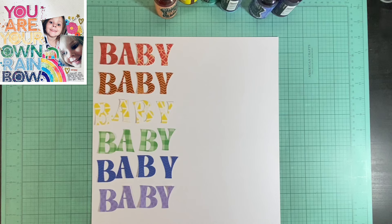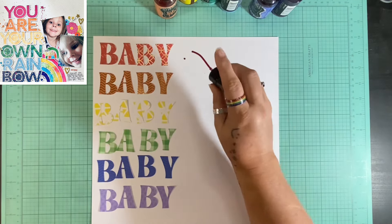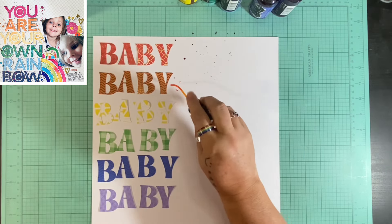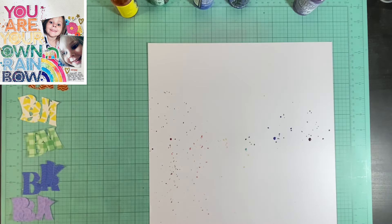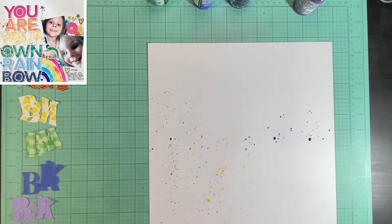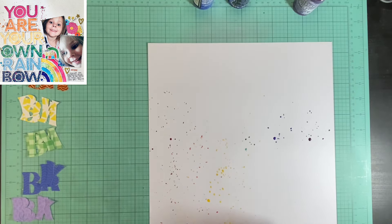Her layout — 'You Are Your Own Rainbower,' I think is what it says — is a die cut that she backed and I remember her doing it. It took time and I love it. Anything rainbow makes me happy. I decided I was just going to cut the word 'baby' out over and over again in rainbow colors because I hate backing die cuts and because I didn't have one that would work for me. I really wanted to document these pictures, and since we went with the rainbow theme at the baby name reveal I felt like it was perfect.